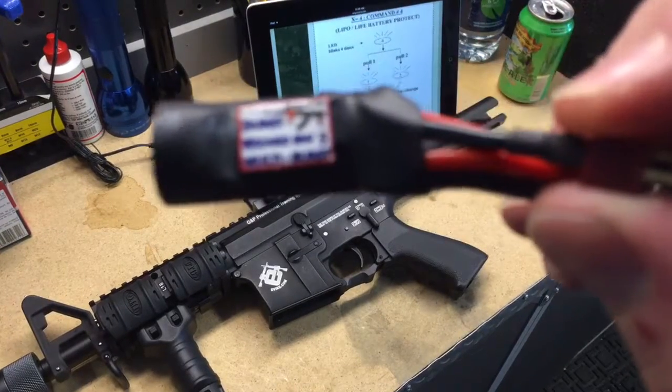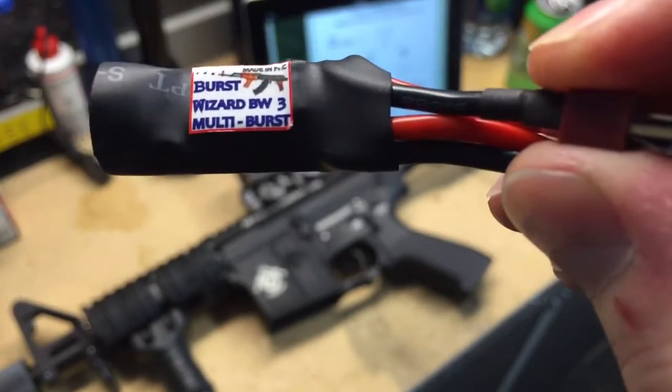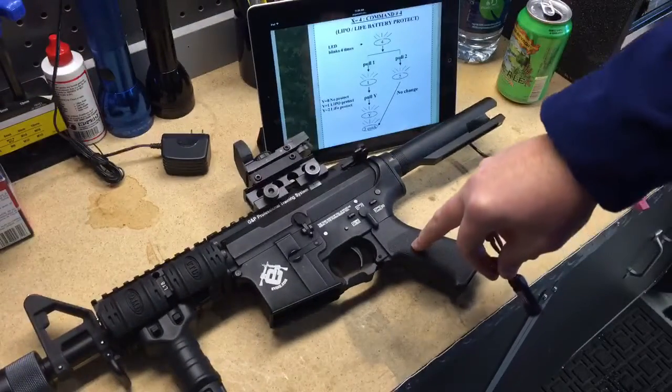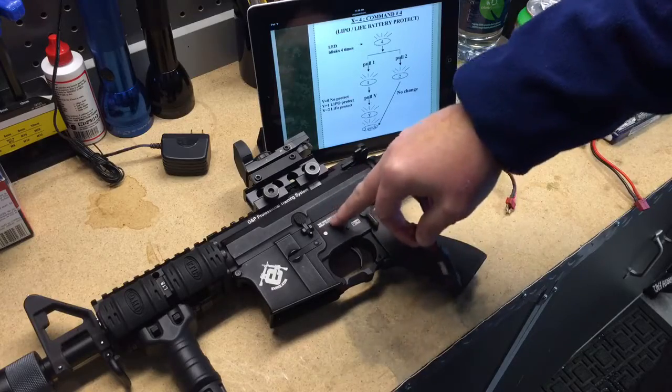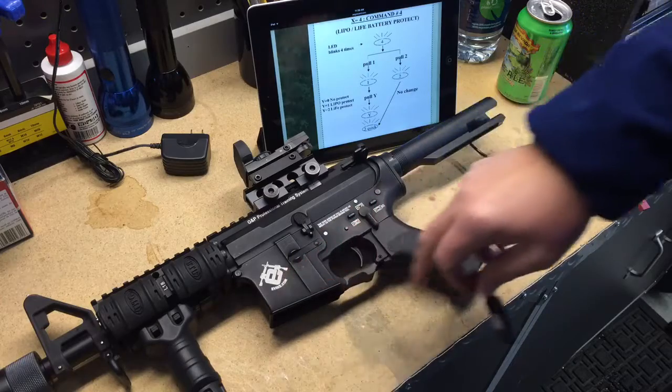Alright guys, today we'll be installing a Burst Wizard 3 MOSFET plug and play into this G&P Rapid Fire 2. Internals of this have not been modified in any way — straight from evic.com as I bought it.